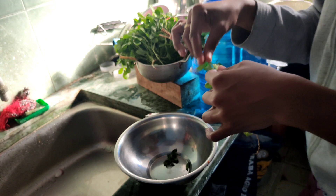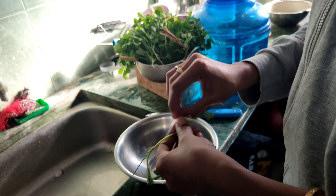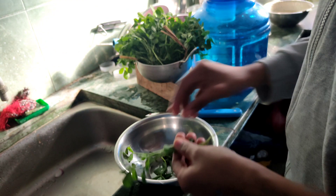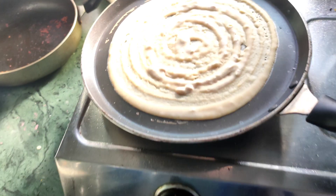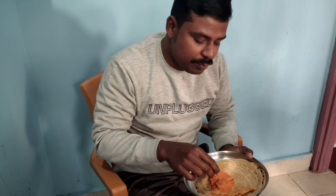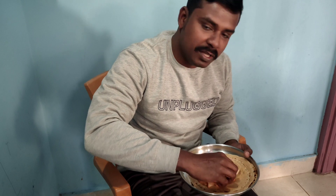Let's take a break first and take a look at it. It's about 5 minutes. Now let's try it. Let's taste it.